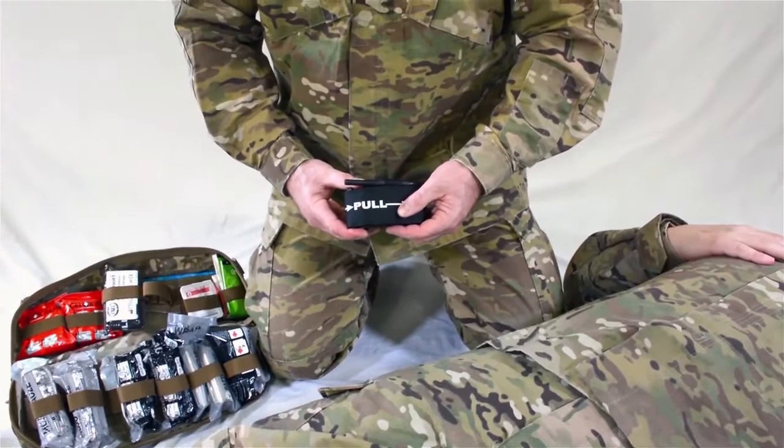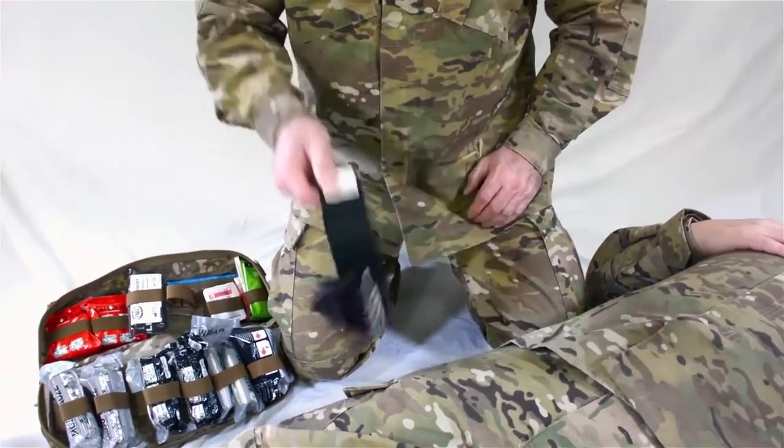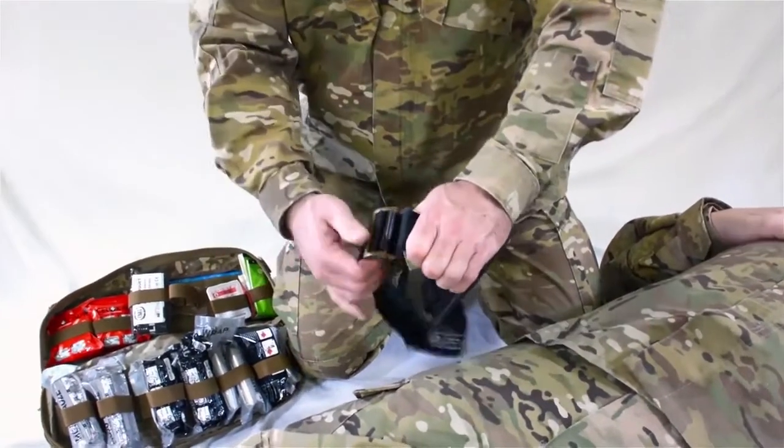Hold the end of the strap by the white time label tab. Allow the TMT to fall open. Grab the TMT by the buckle and separate the two sections.